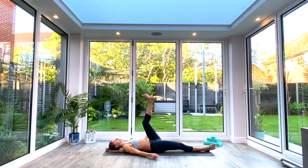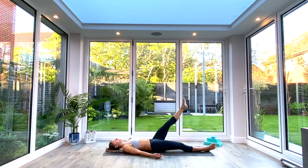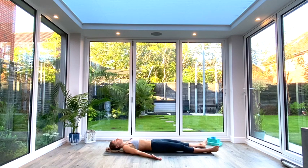Switch legs — inhale as we lift the left leg. Grab a hold using your fingers, your hand, or a strap — whatever you need. You can even hold the calf or the thigh, wherever you need to be. Extend the leg, flex the toes back towards you, and again hold for five deep breaths. Last deep breath all the way in. Exhale, release the hands, release the leg. Come down into your corpse pose to finish for a couple of breaths, or even take a mini Savasana.